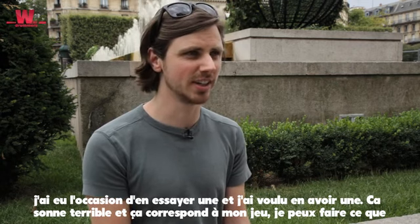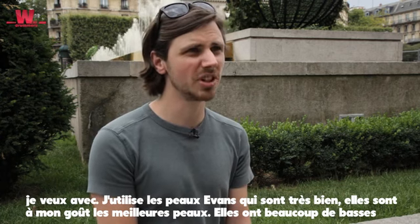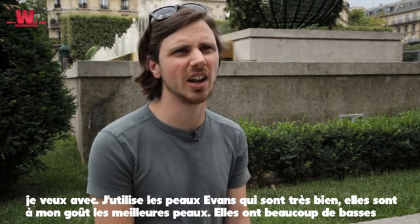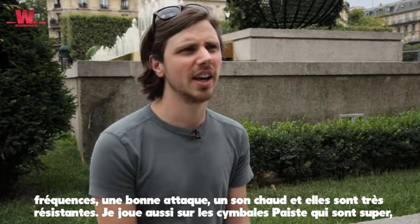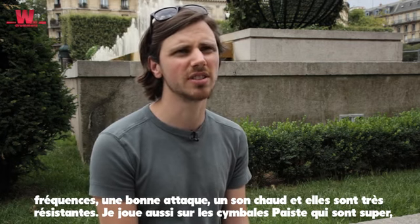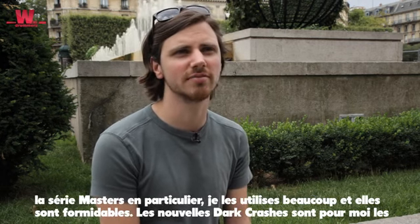I'm using Evans heads, which are really nice. To me they're the best drum heads because I get a lot of low-end, nice attack, they're really warm, and they're really durable.